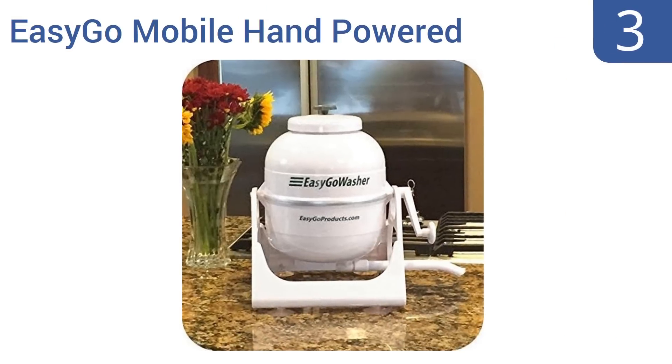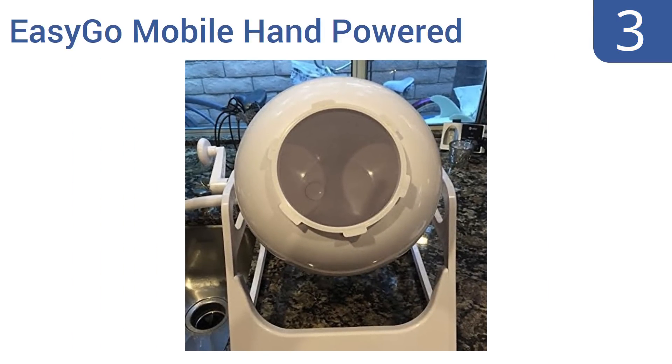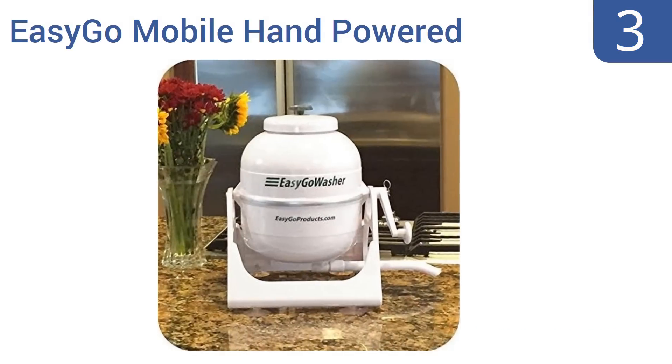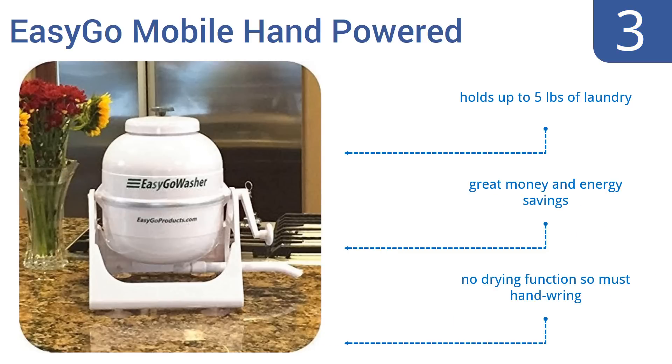Nearing the top of our list at number 3, the EasyGo Mobile Hand-Powered is tabletop-sized and totally portable. It requires no electricity, so it's perfect for camping, boats, and RVs, and it's effective enough to clean soiled cloth diapers. It holds up to 5 pounds of laundry and offers great money and energy savings. However, it has no drying function, so you have to hand-wring all your clothes.